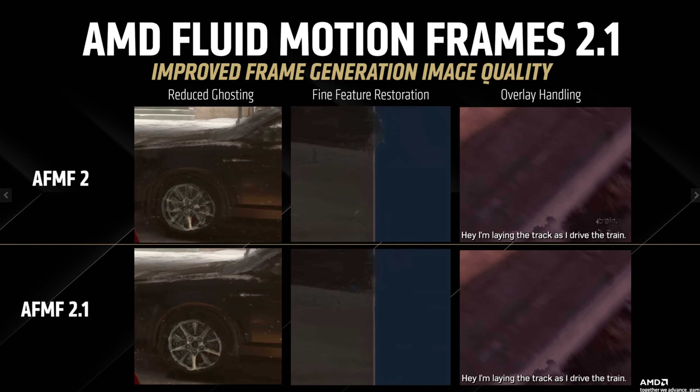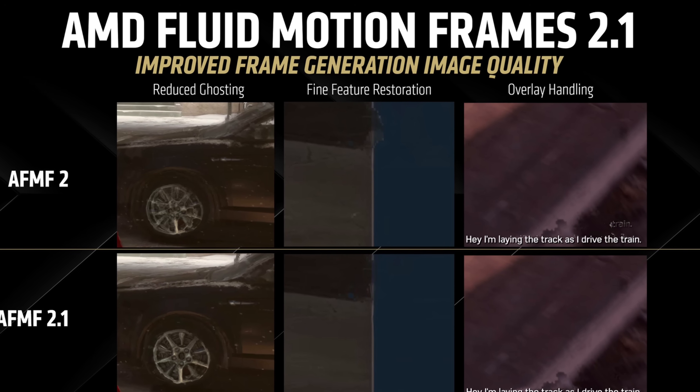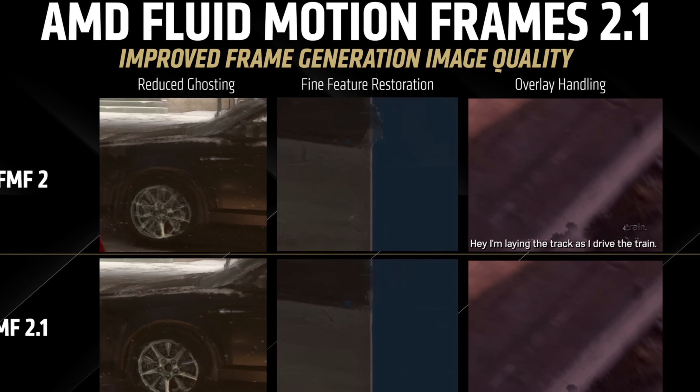AMD highlights three particular improvements to image quality with this 2.1 update, which are reduced ghosting — which is very welcome — something called fine feature restoration, and also overlay handling.